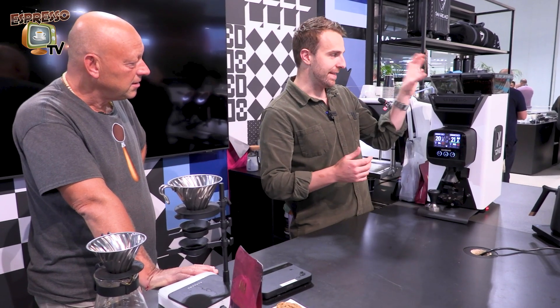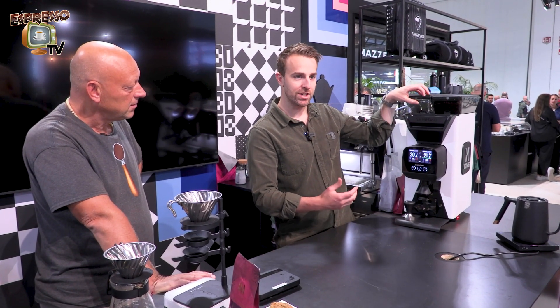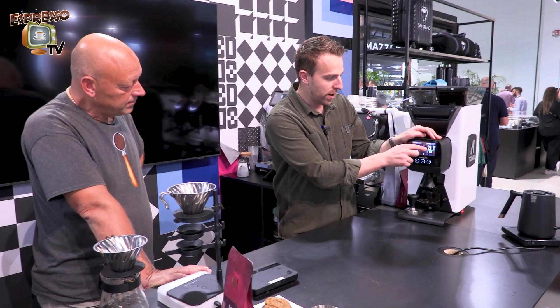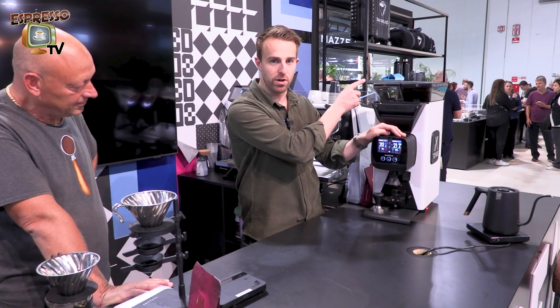So in this hopper we will have a milk coffee. In this hopper we have an espresso coffee. Now up the top it actually will weigh the beans — the whole beans — before grinding. So you can see on the screen you've got 21 grams for the espresso and 20.3 grams for the milk coffee.